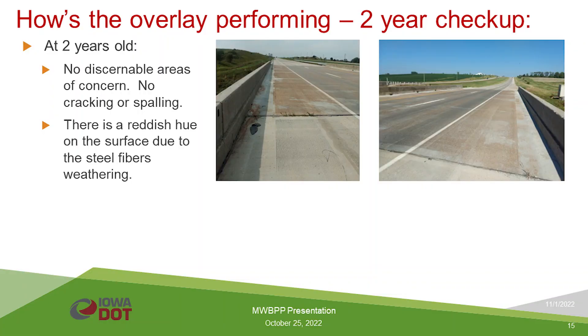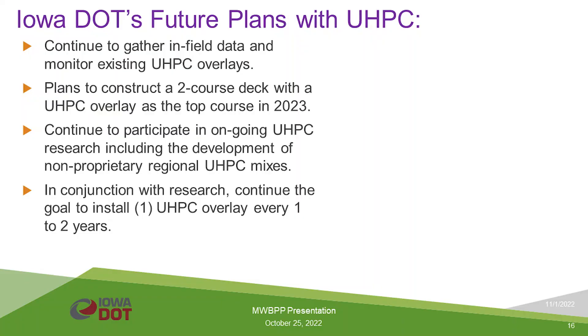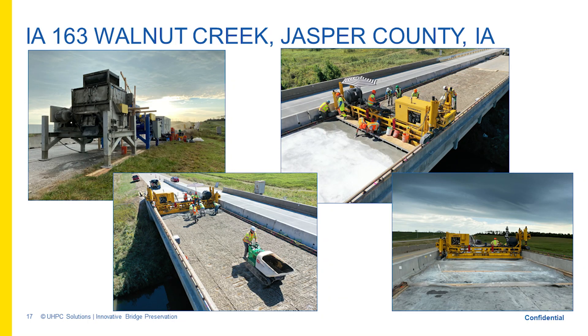Now about two years old, the overlay shows no signs of cracking or spalling and is performing well. As Gil mentioned, the steel fibers at the very top of the surface do tend to corrode, giving the deck a slight reddish hue, but it's performing well. Future plans include continuing to gather in-field data on two UHPC-overlaid bridges, constructing a new bridge in 2023 with a two-course deck where the top course is UHPC — with the hope of not needing to touch it for a very long time — and continuing to participate in UHPC research, including development of non-proprietary mixes.